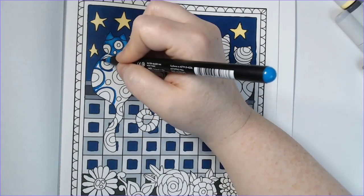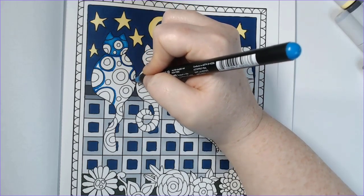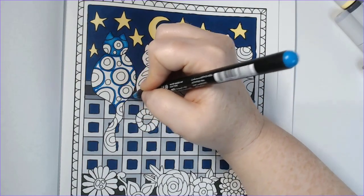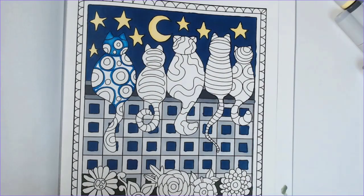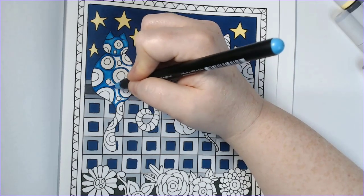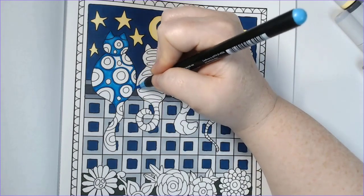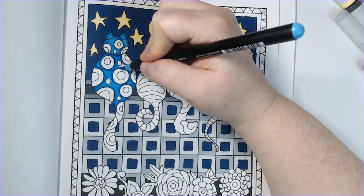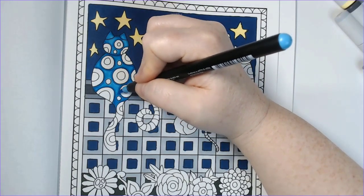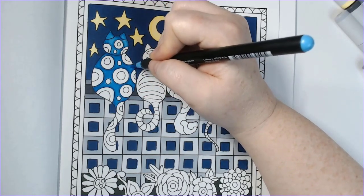I had some onboarding stuff I had to take care of before my first day, and got all my paperwork done. One of the things stressing me out was I had to take a badge photo. I did go get my hair cut and colored earlier this week — I got a little more blue added to my hair, which hopefully won't be a problem. I mean, I interviewed with these people with blue in my hair and it didn't seem to be an issue, but you just never know.